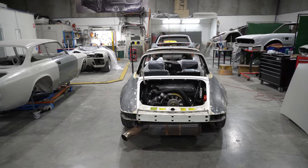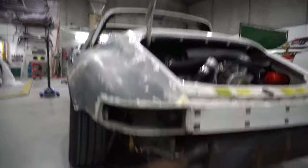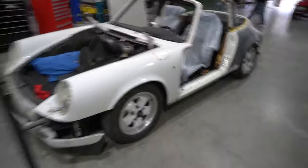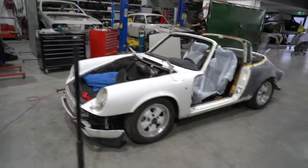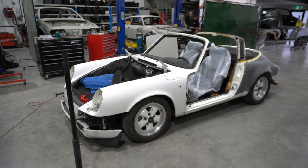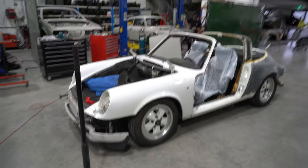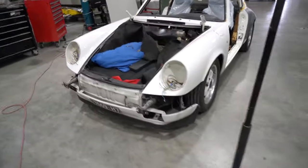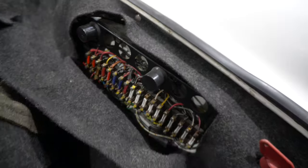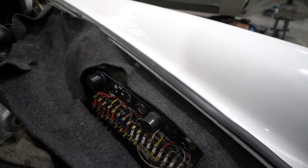Bumpers are all off and we're going to get those sorted out. We'll come to the lights and things in a moment. There's some wiring that we need to fix up — I think we might get one of the new classic retrofit fuse harnesses for that, and the same for the rear.